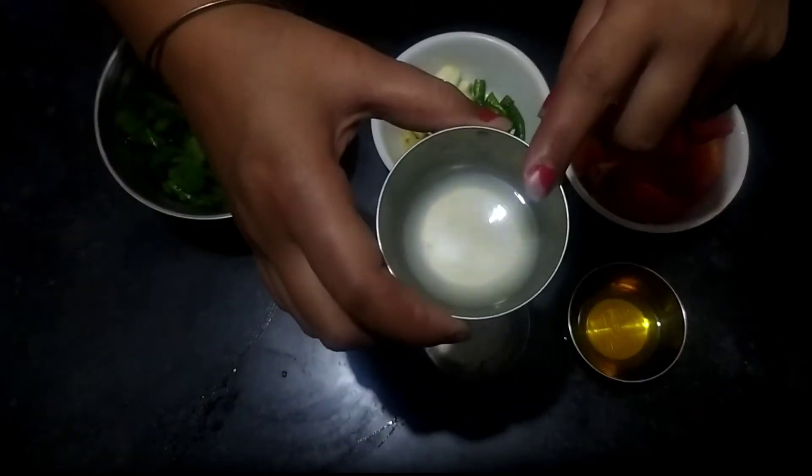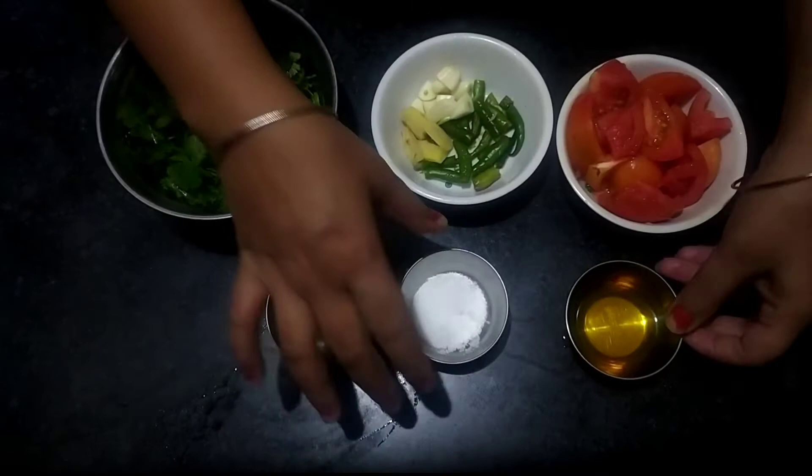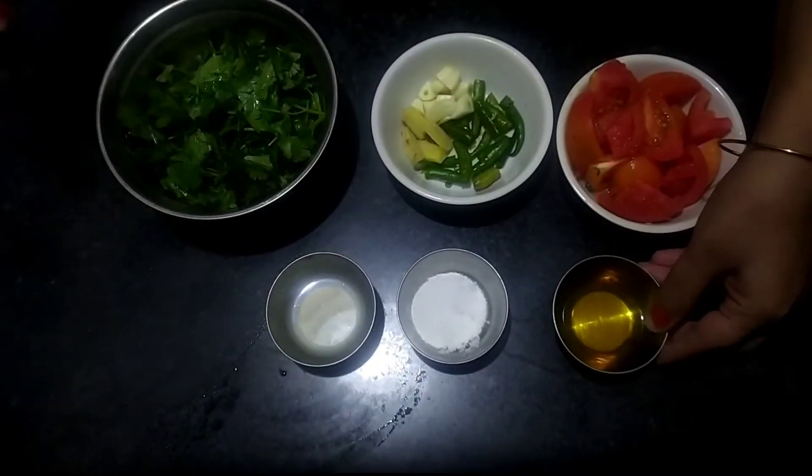I have two medium-sized tomatoes and I have taken one cup of lemon.